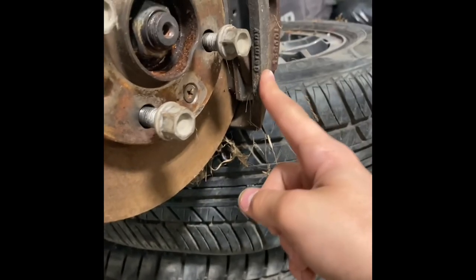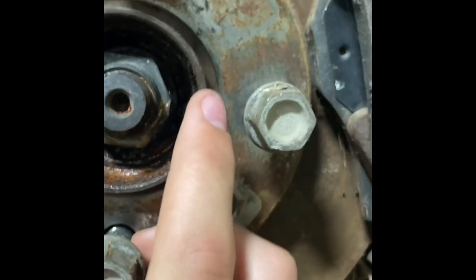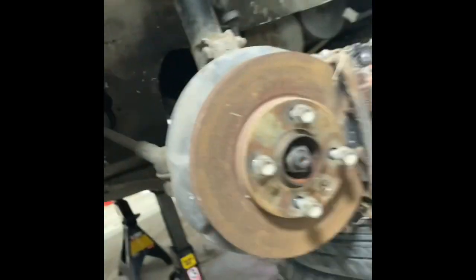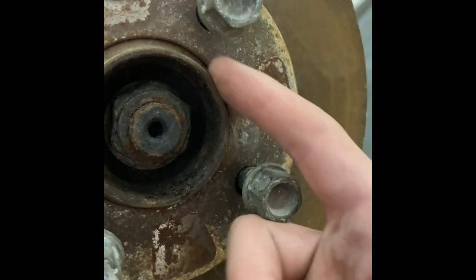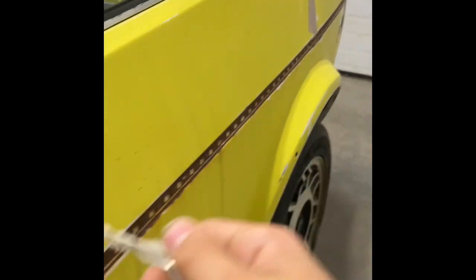I think these are brake calipers — can't remember — but just because of this little indent we might need new ones. It's like that on this side too, just not as bad. Just here, if you guys can see it, it's a little flat. Yeah, little scrapy paint.